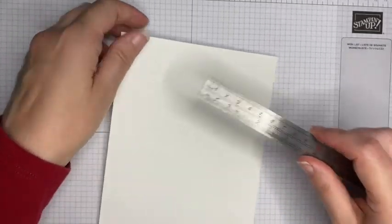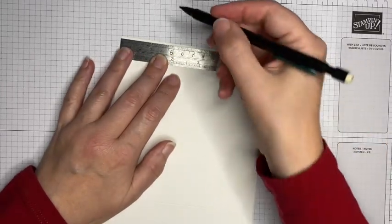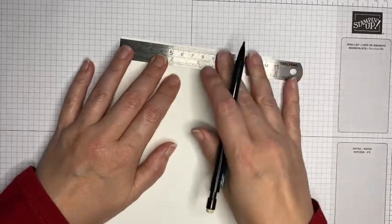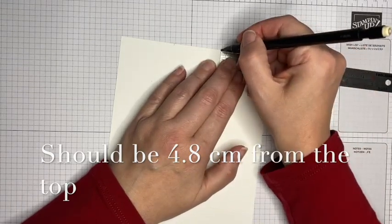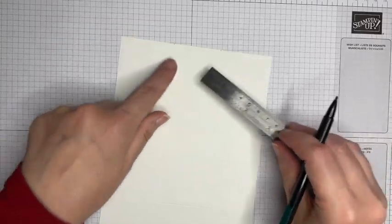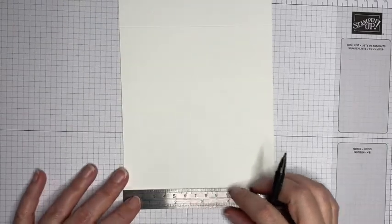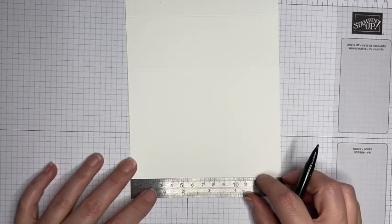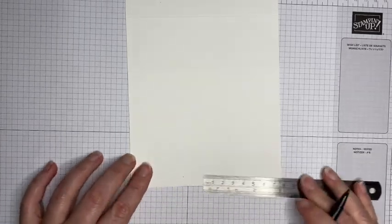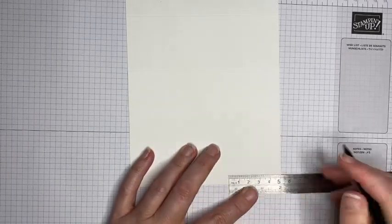Setting the trimmer to the side, I'm going to use my ruler for the next bit. I'm making a pencil mark at 5 centimeters from the bottom and 5 centimeters from the top. Because our card is 14 and a half centimeters, the center section is slightly smaller at 4 and a half centimeters. I'll do the same along the skinny score line — again 5 centimeters from the bottom and 5 centimeters from the top.